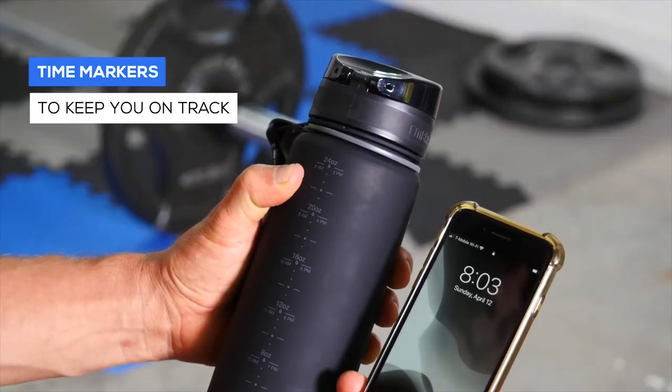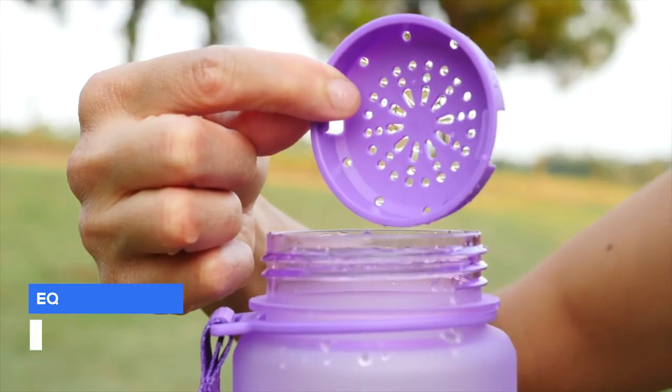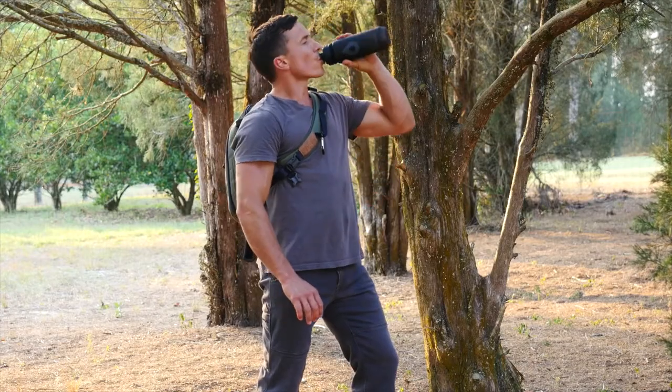Each bottle features time markers to keep you on track for peak hydration, an optional basket to add extra flavor, and offers the pure taste of drinking water, unlike other bottles that leach plastic.